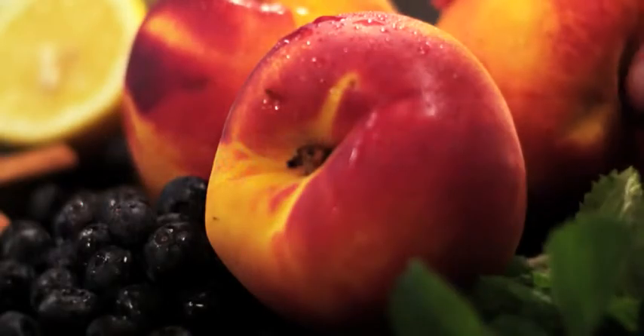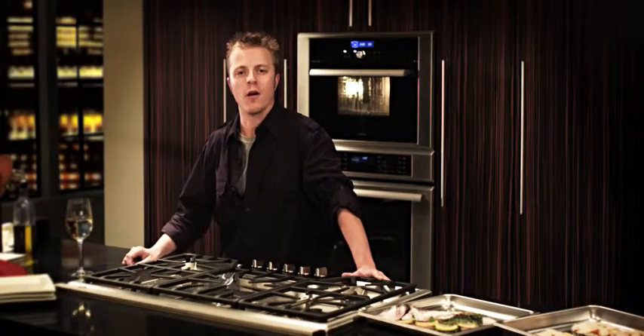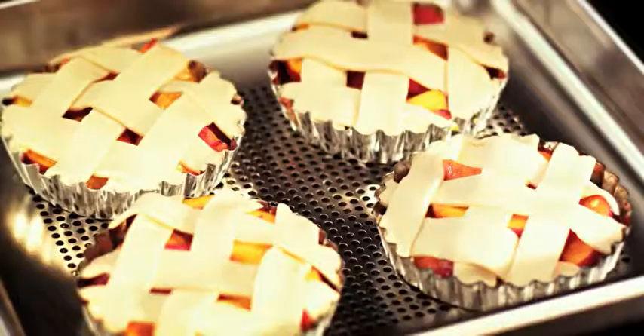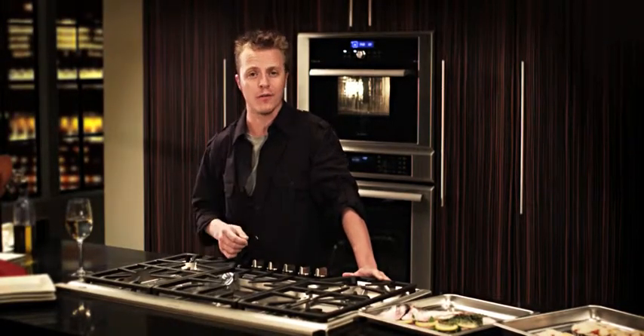I love my steam convection combination oven. It combines the gentle power of steam with the browning power of a traditional convection oven. Tonight I'm serving Mediterranean sea bass with peach cobbler at the same time, without the worry of transferring flavors from the fish to the cobbler.